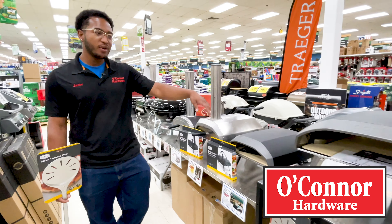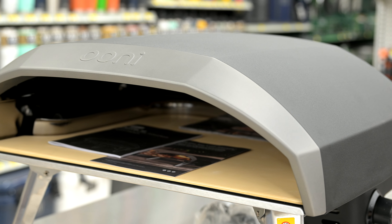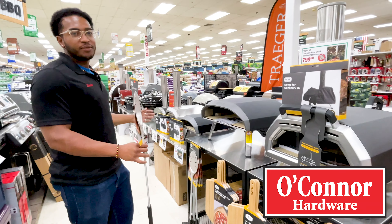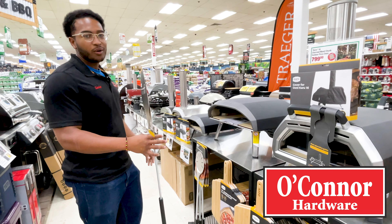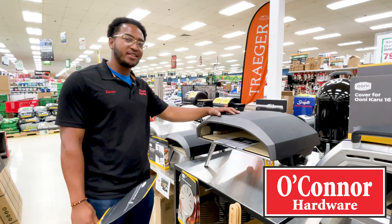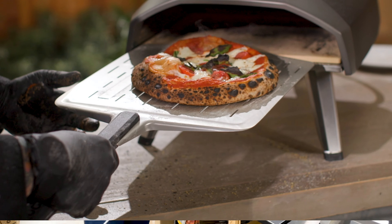We have a wide variety of Ooni pizza ovens and accessories, including the Fyro 12, Karu 12, Kota 12, Kota 16 — which is my personal favorite — and the Karu 16. Each of them can come in different types of fuel sources, including charcoal, wood, wood pellets, and propane.